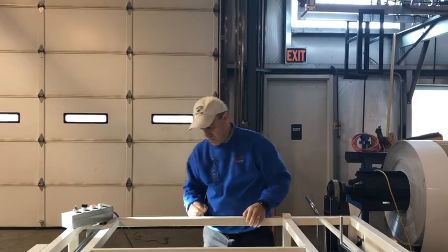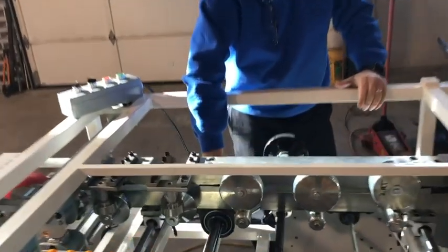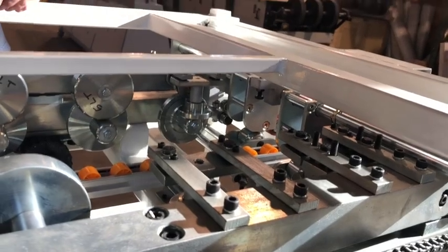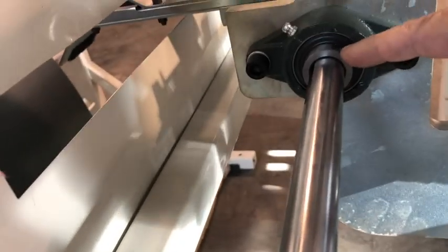Once you have that, on this gear sprocket right here there's an Allen key that you want to tighten, because that moves in and out. Tighten that in the front, and then in the back there's another one right here. If you tighten that, it will keep this and that secure.